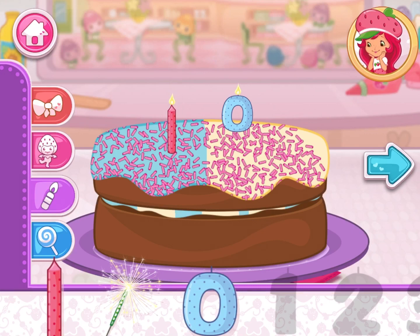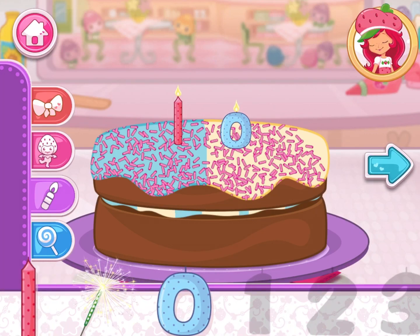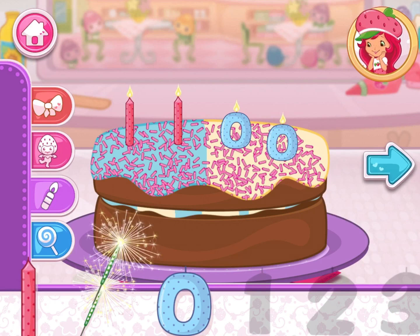Wow, it's beautiful! I love your decorations!